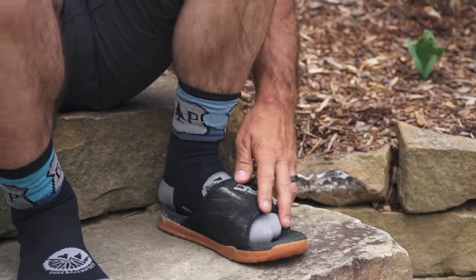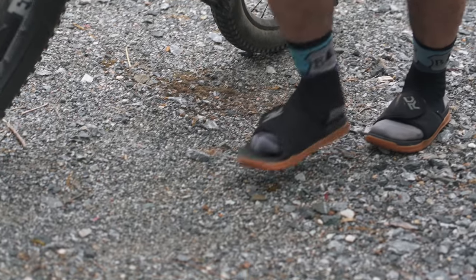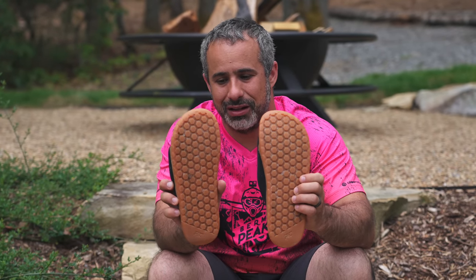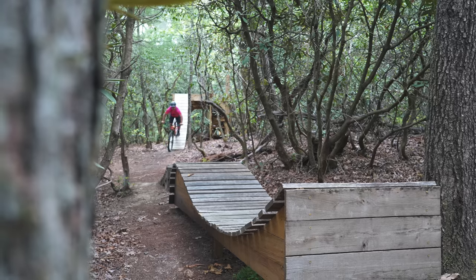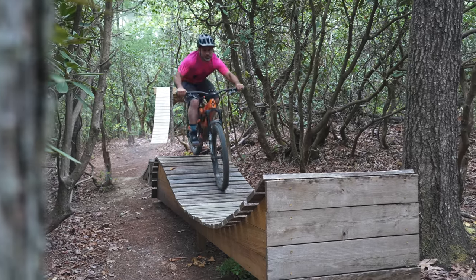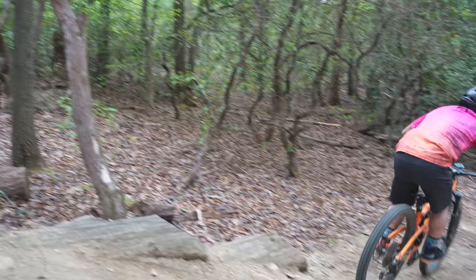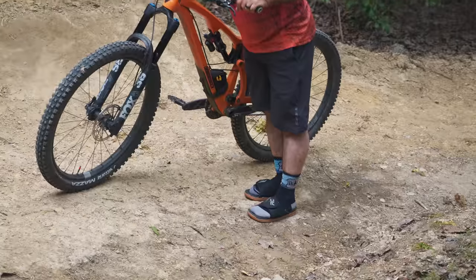Ride Concepts also makes these sandals — just slip-ons. I don't think they're really intended for riding bikes, but it looked like they'd be pretty good on a pedal. Let's try them. Not advisable — but they did stick to the pedals though.